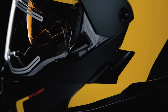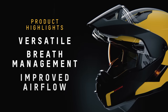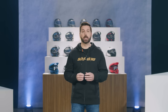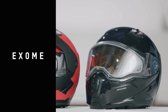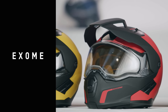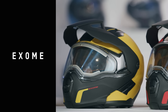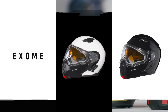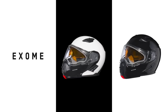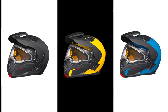There's a lot going on with this helmet, but the key features are great versatility, improved humidity management, and better airflow. It's offered in three variations: the Exome, which is the classic unplugged snowmobile modular helmet; the Exome Sport, which features a peak for a more enduro look; and the Exome Sport Radiant, which is the electric version of the Sport. The Exome comes in glossy black and white, while the Sport version is available in five matte colors.